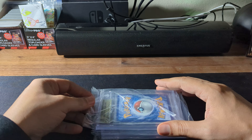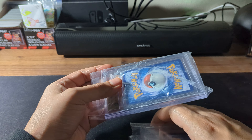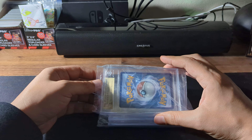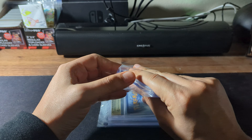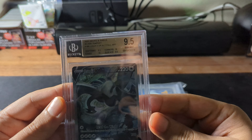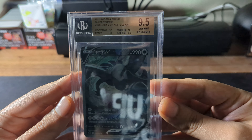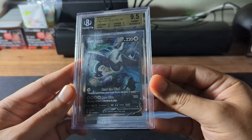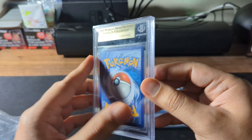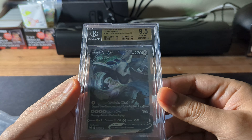Hoping for a 10. The first one — it's a gold label. So I got a 9.5 surface, 9.5 centering, and 10 on the corners and edges. Not familiar with the sub-grades, but I know like 2 or 3 tens and you'll get a 10. So 9.5 — not what I was hoping for, but I got 3 tries.